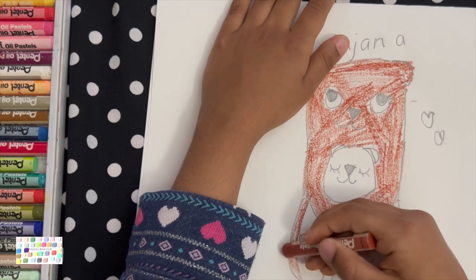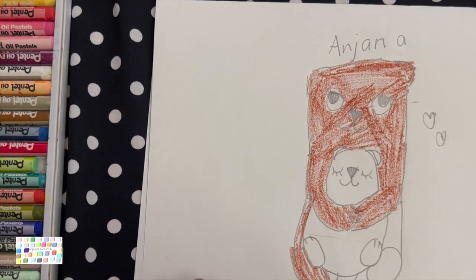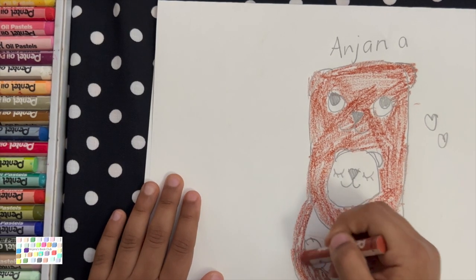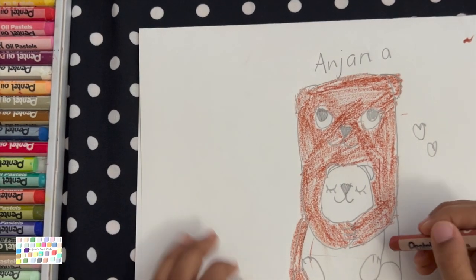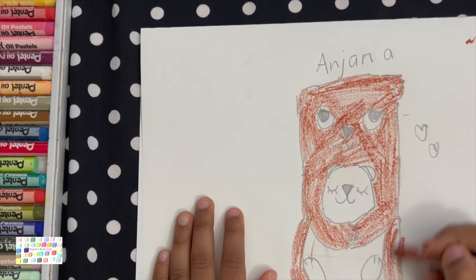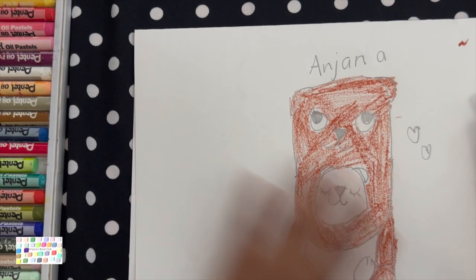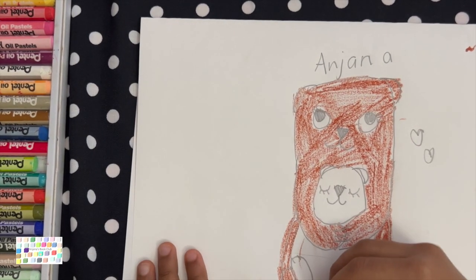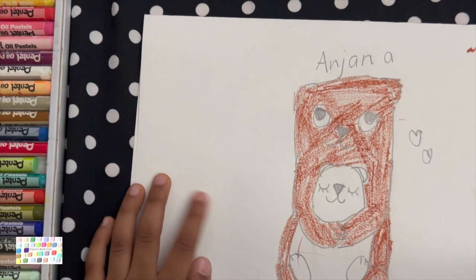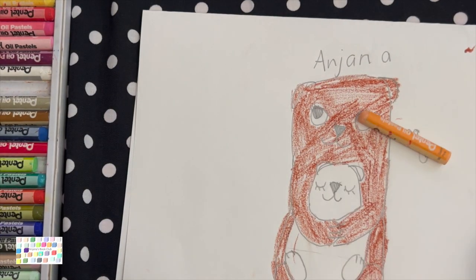Make sure you color the legs too. Color this side of the leg, and then color in this bottom and the tail. So that's some brown. Now let's work on the joey — the joey is even lighter, so we're going to use this color. It's peach.